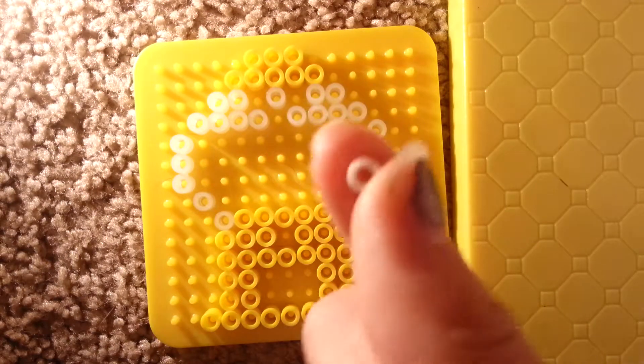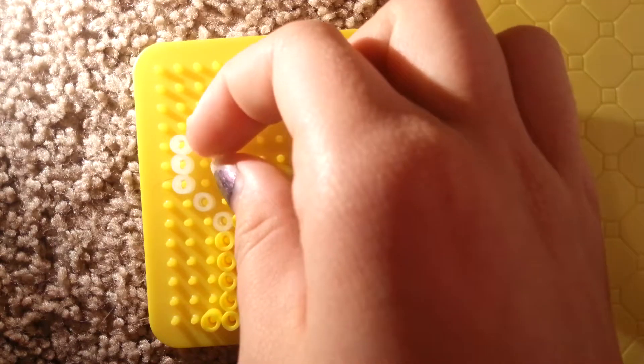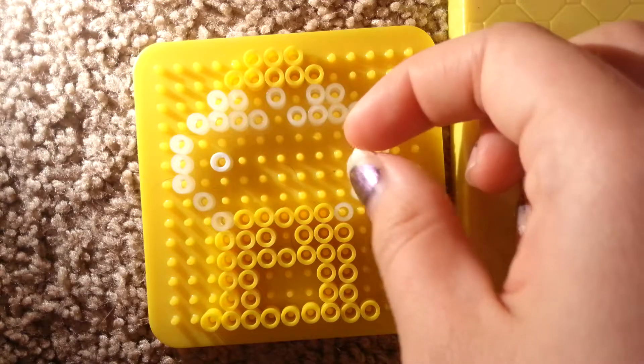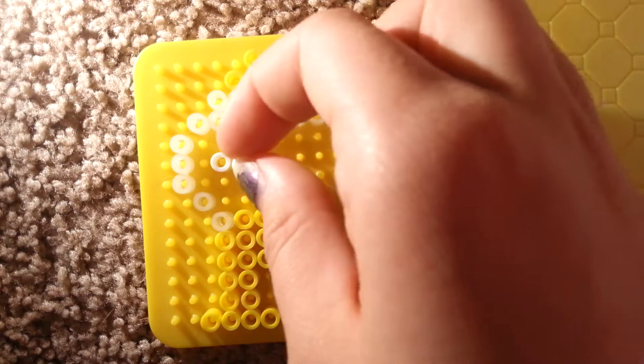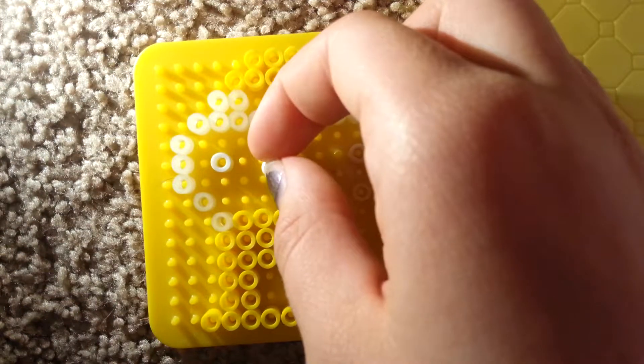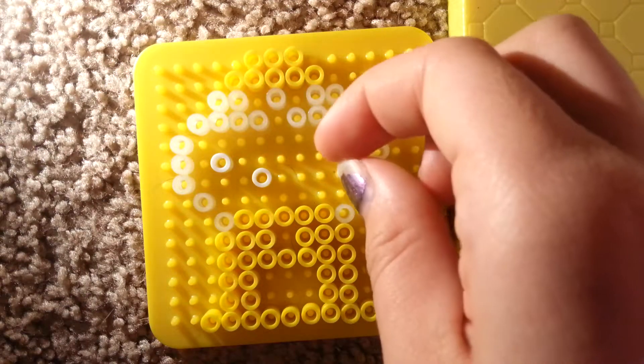So we're going to go ahead and use white next. You don't need a whole lot of these. You're just going to put one right here from the edge, and then next to the edge in that same row. Then you're going to go over two on this top edge and then down one. Put a white there, and then put one diagonal from here.